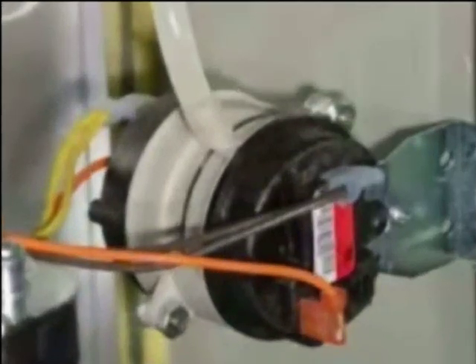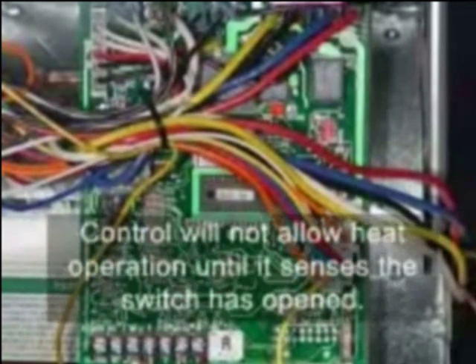The vent pressure switch must be in the open position prior to induced draft motor operation. If the furnace control senses a closed vent pressure switch when the induced draft motor is off, the furnace control will lock out. The control will not allow heat operation until it senses the switch has opened. If a technician tries to bypass the switch with a jumper, the furnace will lock out on the next call for heat cycle. This safety feature prevents furnace operation when an insufficient level of combustion air is being drawn into the burners.